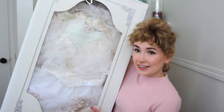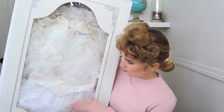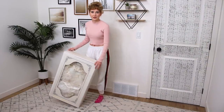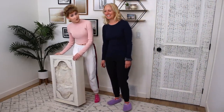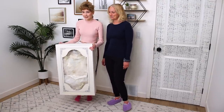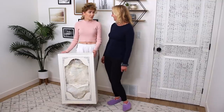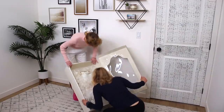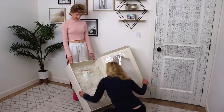I feel bad even taking the dress out of the box — it looks so good in there. The veil is down at the bottom. We go into the other room to open it up and put the veil and dress on. My mom decides she's also going to try it on. We have to cut into the packaging to get it out — it's the only way. It actually smells pretty good, like flowers.